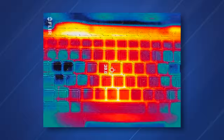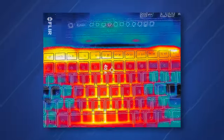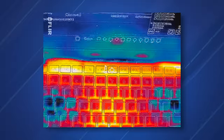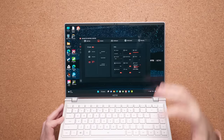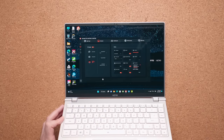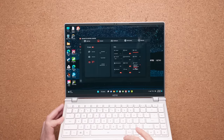Heat management is pretty good. The keyboard deck never gets too hot — it does get warm under full load during stress tests most people won't run. Clock speeds do get reduced more so than on thicker, bigger laptops, but temperatures never really go past 80 degrees Celsius. In Gigabyte's Control Center you can customize aspects of the laptop. When plugged in, it doesn't always default to high performance mode, so make sure to change that if you want the best performance.